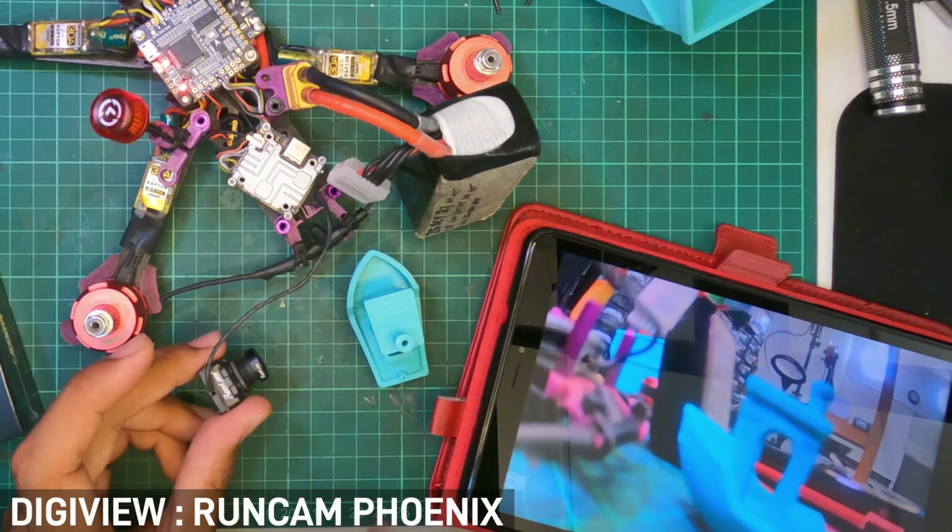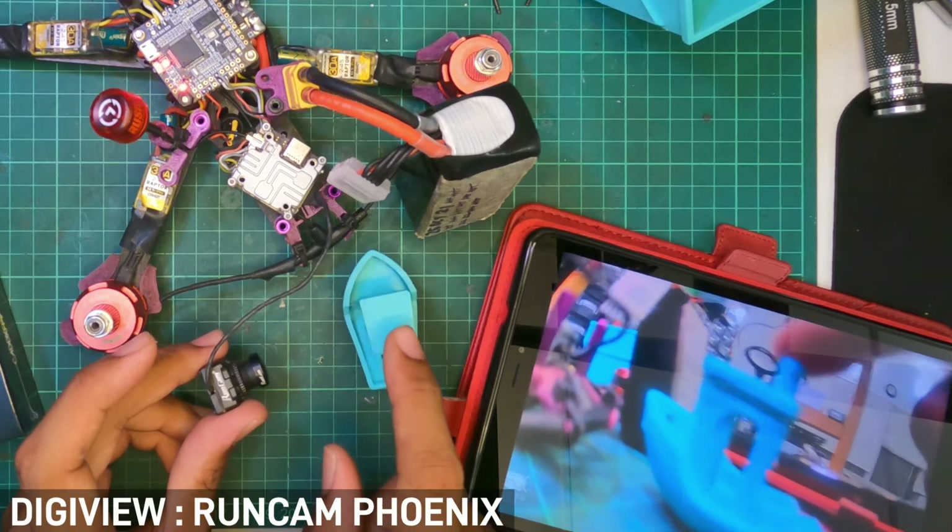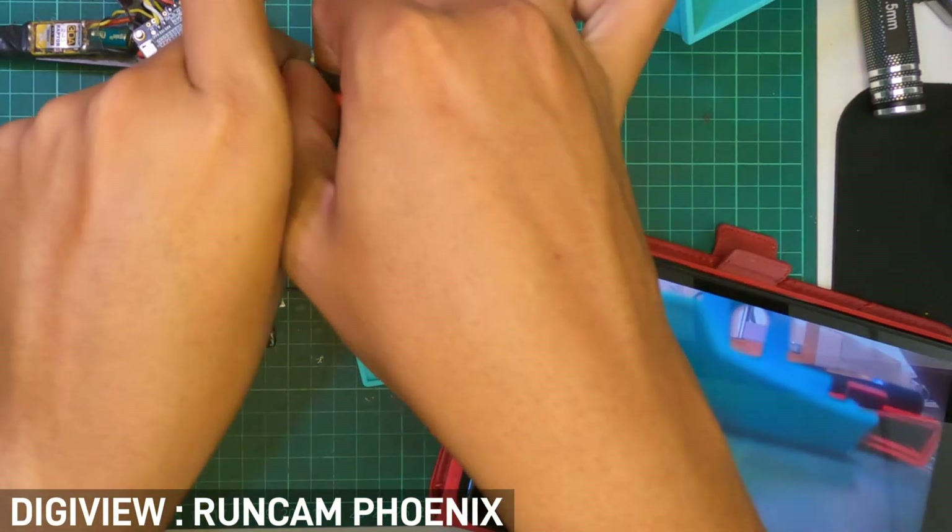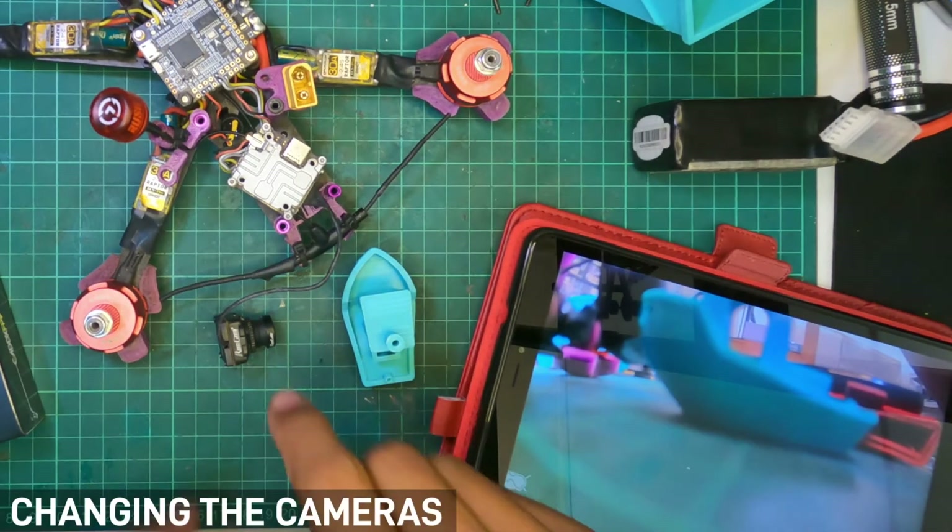I'll show you guys that this is a working camera. You can see my Benchy over there. So with that out of the way, let's get in here.